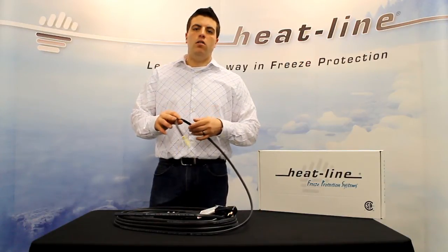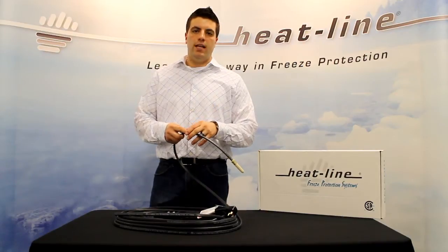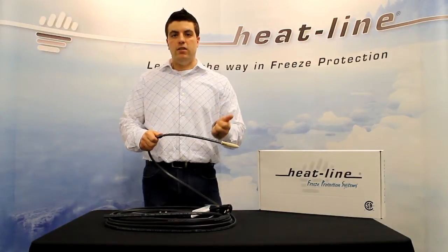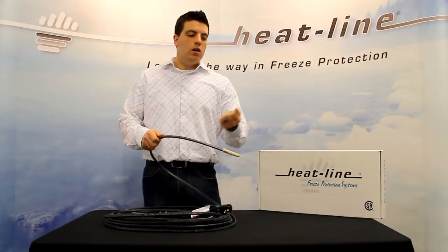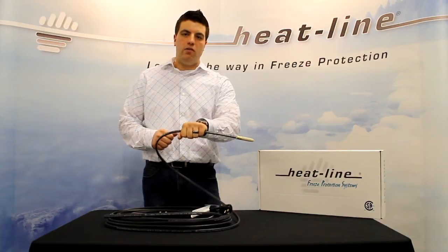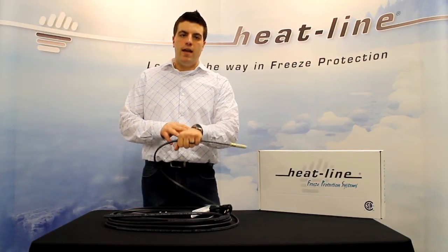Just like all our other heating cable products, Paladin incorporates self-regulating technology, which means that the heating cable actually increases and decreases its power output in response to temperature. So if I were to have ice or snow in my hand and put it over the heating cable here, it would actually increase its energy output in this section to melt the ice or snow.